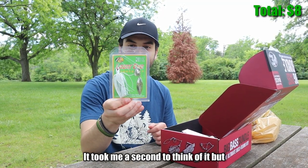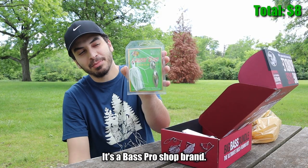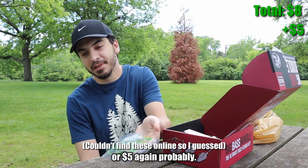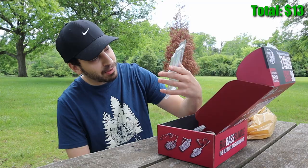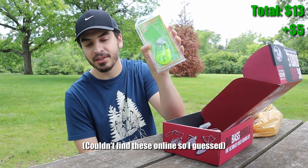Next we got a Laser Eye spinnerbait. This one's alright, it's a Bass Pro Shop brand — nothing wrong with it, probably like four or five dollars. We also got another Laser Eye, but this one's a buzzbait. Pretty plain for a buzzbait but nothing wrong with it. Again probably four or five dollars.